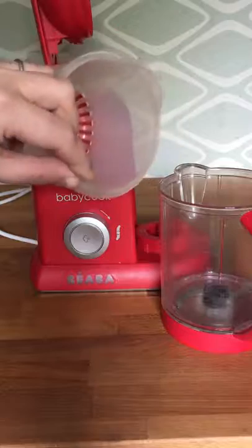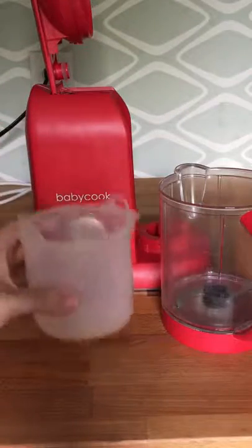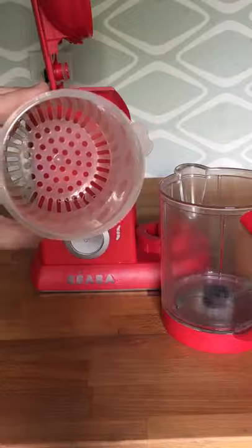This is your steam basket. This is where customers would cut up their food into small bite-sized pieces.